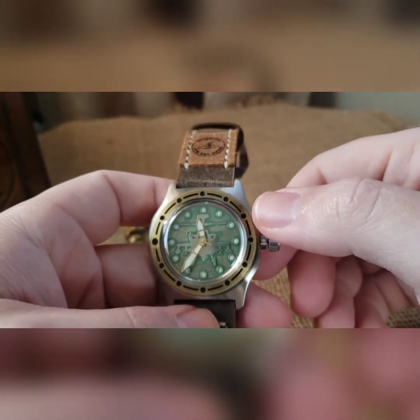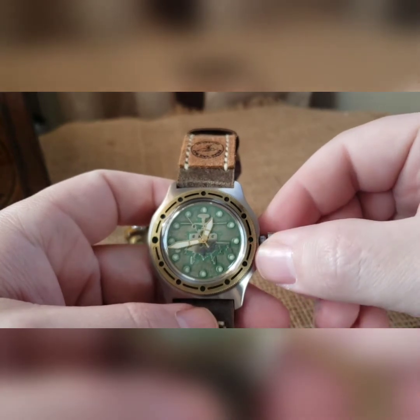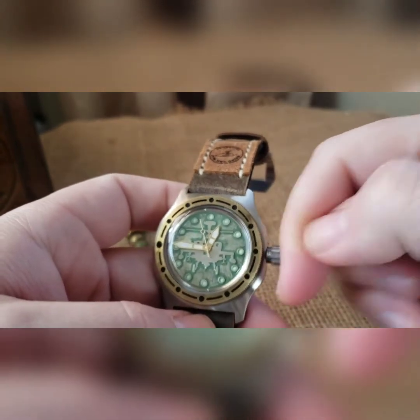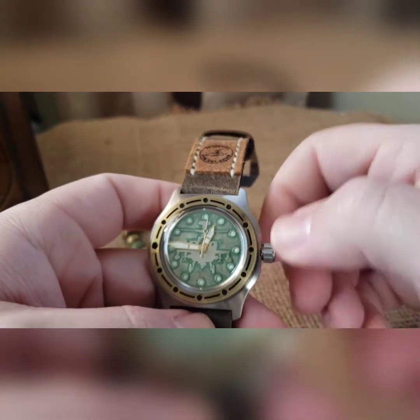Okay, Google, what time is it? 12:46 PM. When you're good, push it back over to get it out of that time setting and then rethread it back down.